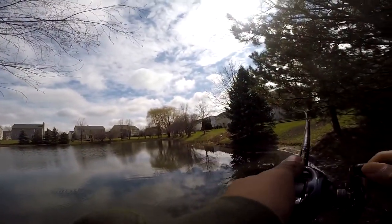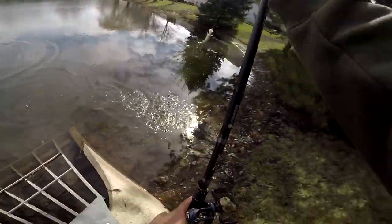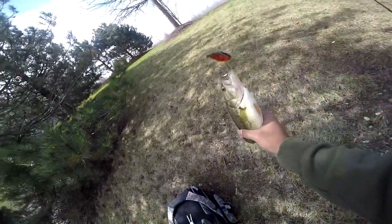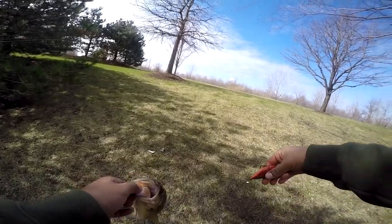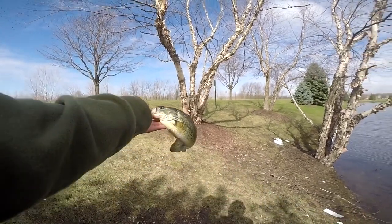Oh, I got a fish! Oh my god, he's barely on. Oh yeah! Look at that — hook set, bottom lip. First bass! That makes this challenge completed. We just painted this crankbait as you guys watched. We caught our first fish on it!